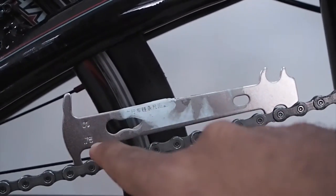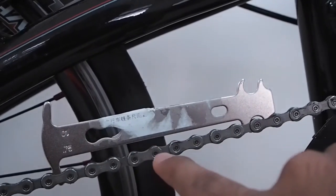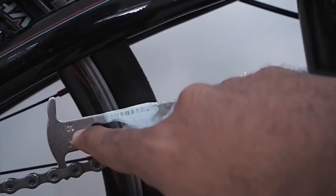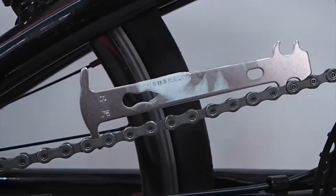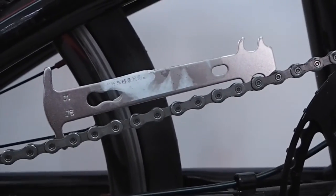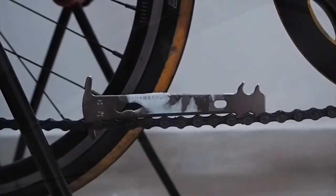This gap indicates that the chain is not worn out yet. This chain is rather new, so you definitely see a gap between the chain and the tool. If it has not stretched 0.75% of its original length, it would not fit the 1% side either, so this chain is fine and good to use. Now let me demonstrate how this tool behaves on a completely worn out chain.